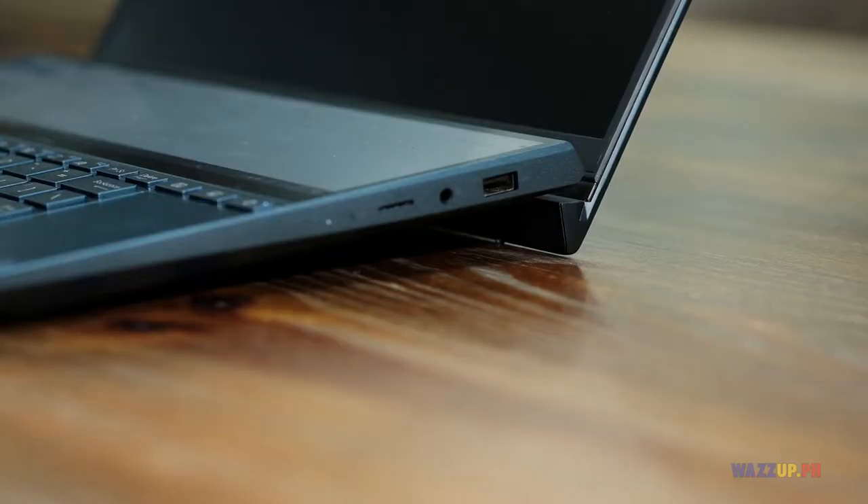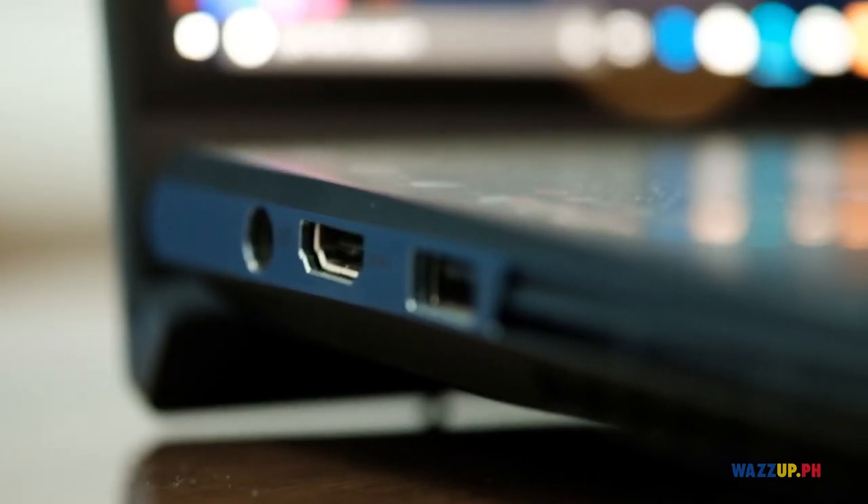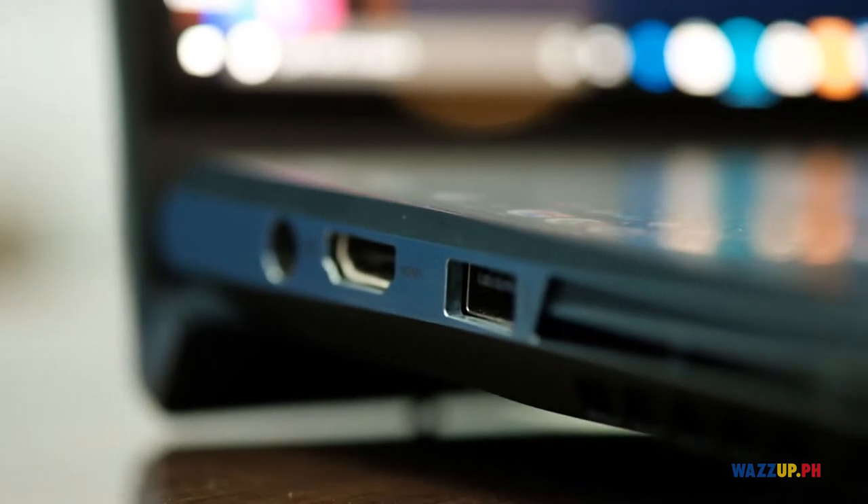Nilagay siya sa baba, parang nasa line-up ng design ng Zephyrus. Meron ding digital na numpad. Meron tayong multiple ports dito — USB 3 Thunderbolt, isang 3.5mm jack para sa right side, at isang USB-A sa right side. Para sa left side, meron tayong USB-A, HDMI, at isang power port. Para sa webcam, 720p ito with IR and Windows Hello support.